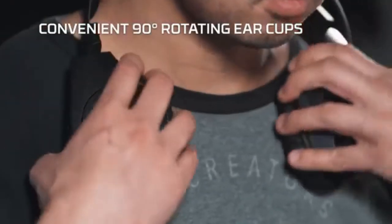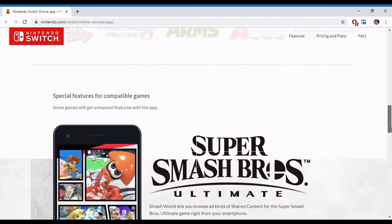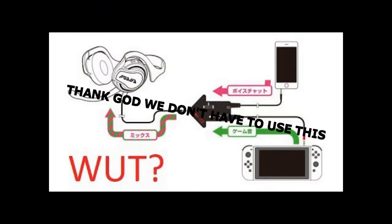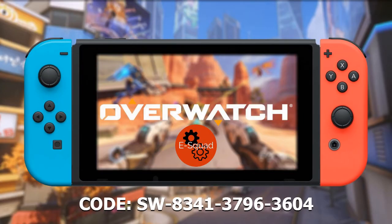Just find a comfortable volume setting and set it there. For those wondering, here is a mic test for the HyperX Cloud Wireless. Honestly, it's not too bad. This is actually my first time listening to it myself, which is pretty insane. The only games that use the headset audio are games with native voice chat, not the Nintendo Switch mobile app. This is how I would sound talking to you guys via gameplay on the Switch. If you want to squad up for some Overwatch with the E-Squad, get my friend code in the description below and we can get some good gameplay going.